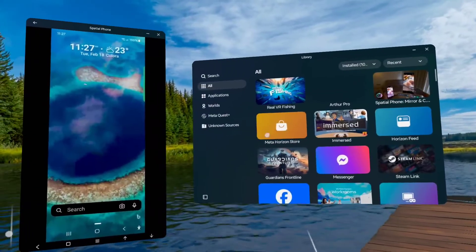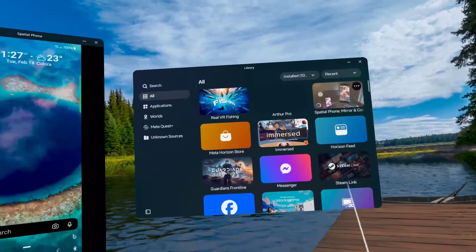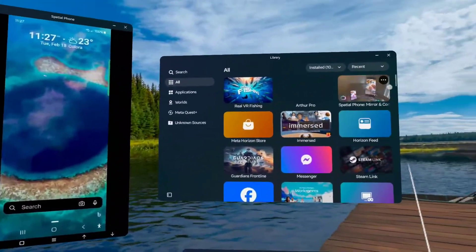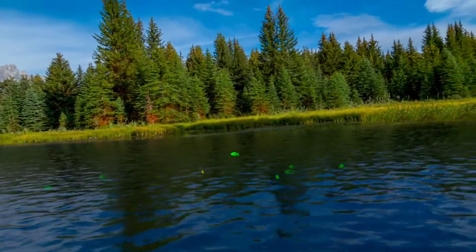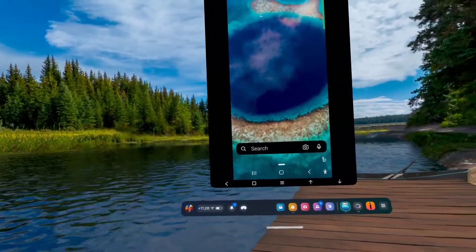You can find this in the store — Spatial Phone Mirror and Control. Install that, install the accompanying app on your phone, and bring your phone into any app that you might want to get into in the Meta system.